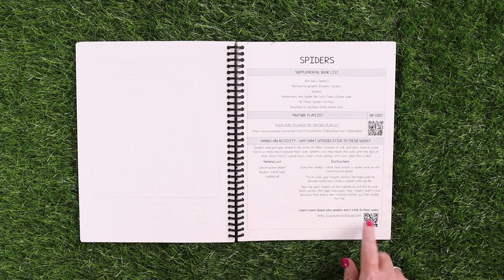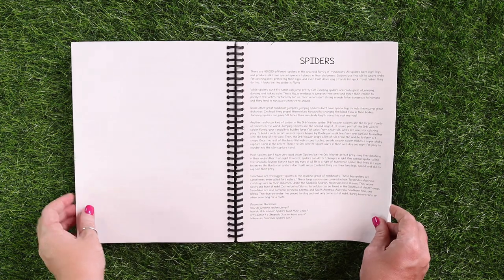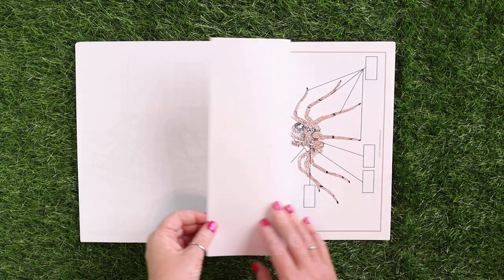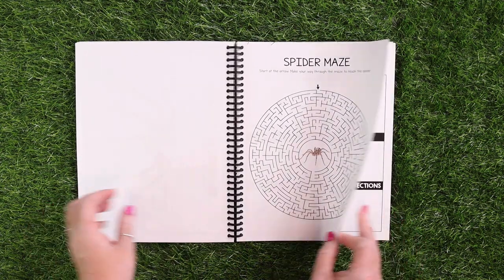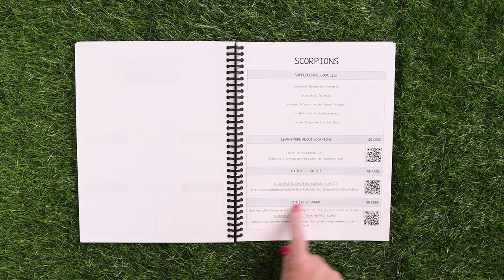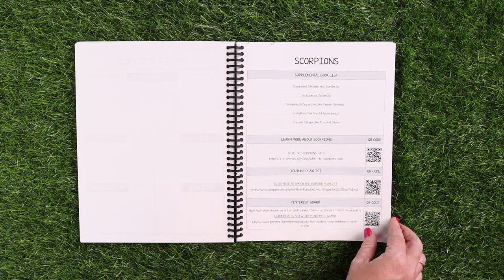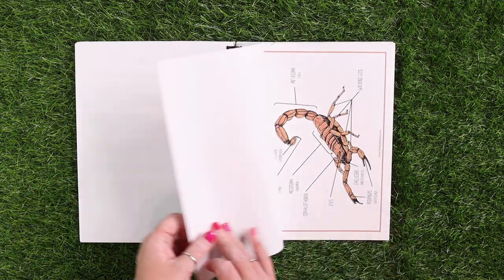There was something extra I added because the lesson is why don't spiders stick to their web, so here's where they can learn a little more — sometimes there's something a little extra. Pretty much the rest of the unit study is set up very similar to that. Each of the groups has an introduction before you get started, and then each specific mini beast has a very similar layout. Here you can see scorpions — ones that don't necessarily have a hands-on project have Pinterest boards for craft ideas, and then there's an additional learn-more section. There's definitely tons to learn about each of the mini beasts.